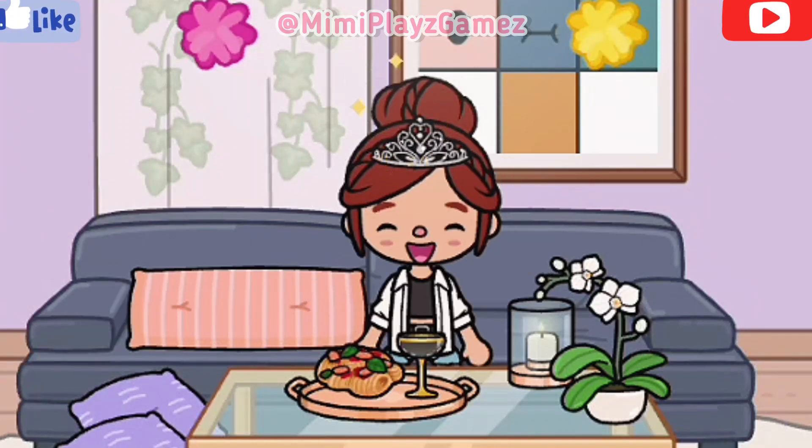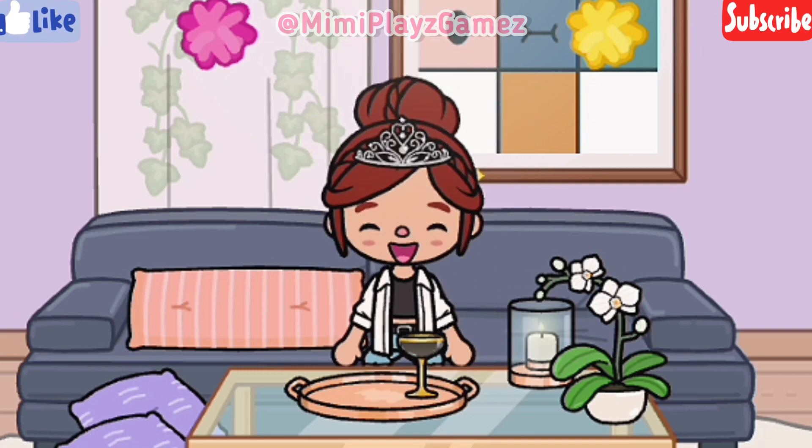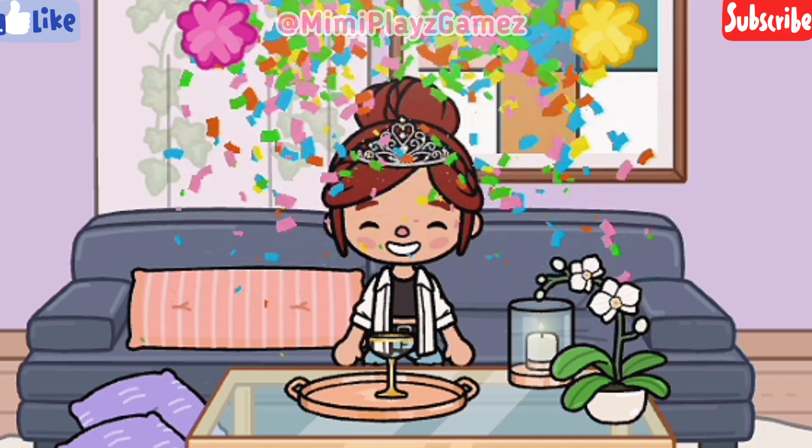Hello guys, welcome or welcome back to my channel, it's Mimi here. Hope everyone is doing fine. In today's video I'll be sharing with you some aesthetic and preppy fonts. For these fonts you'll have to download them on dafont.com, and just in case you don't know how to do that, I have a tutorial for that in my channel, so make sure to check that out too. Without any further ado, let's get straight into the video.